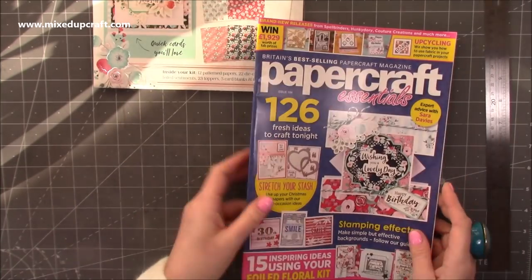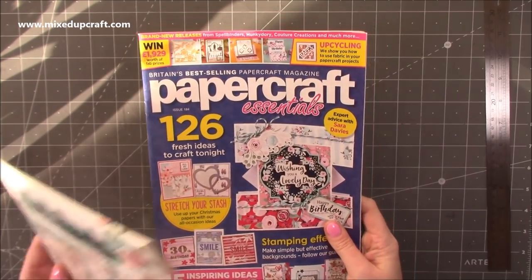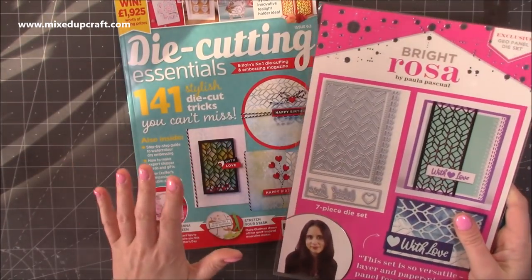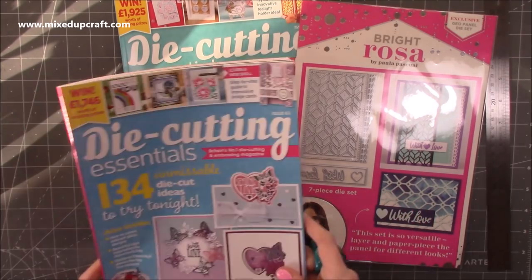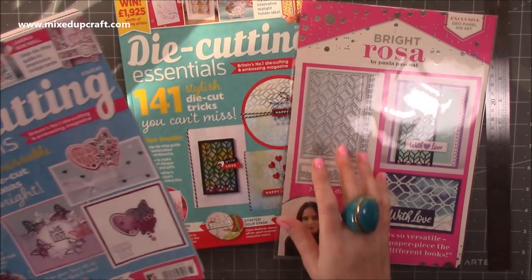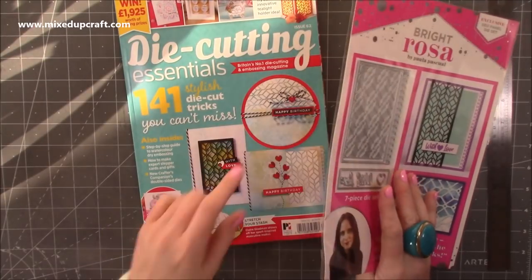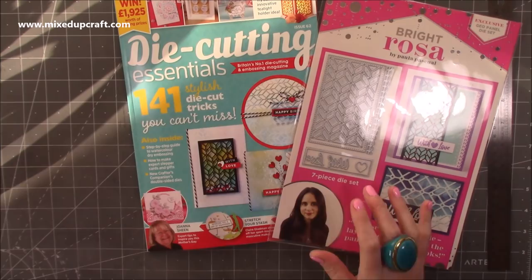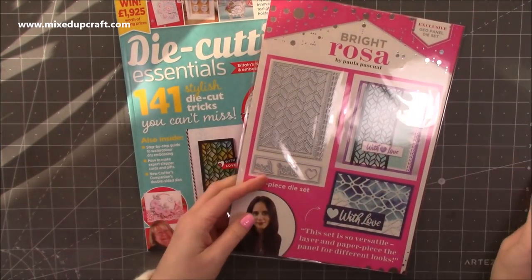There'll be more throughout the magazine. So that is issue 184 of Papercraft Essentials. And then lastly I've got another Die Cutting Essentials — this is issue 62, and that was 61. They should both be available with all the links I've shared below.